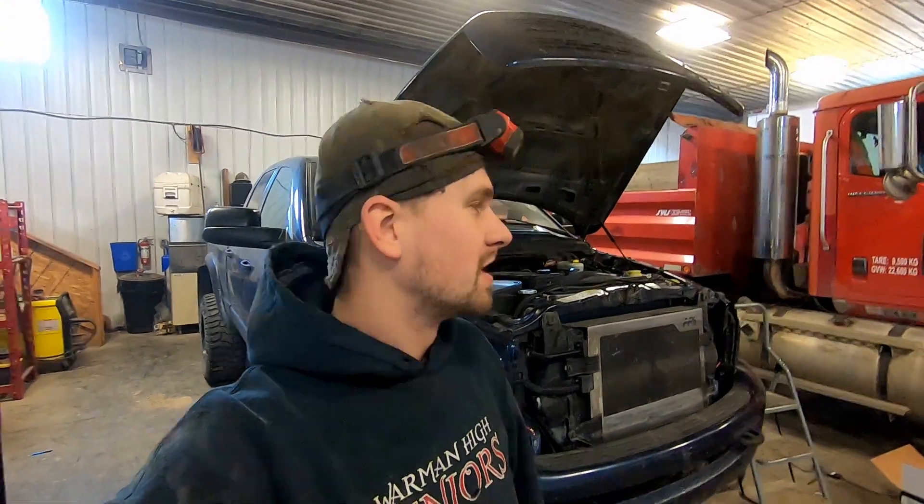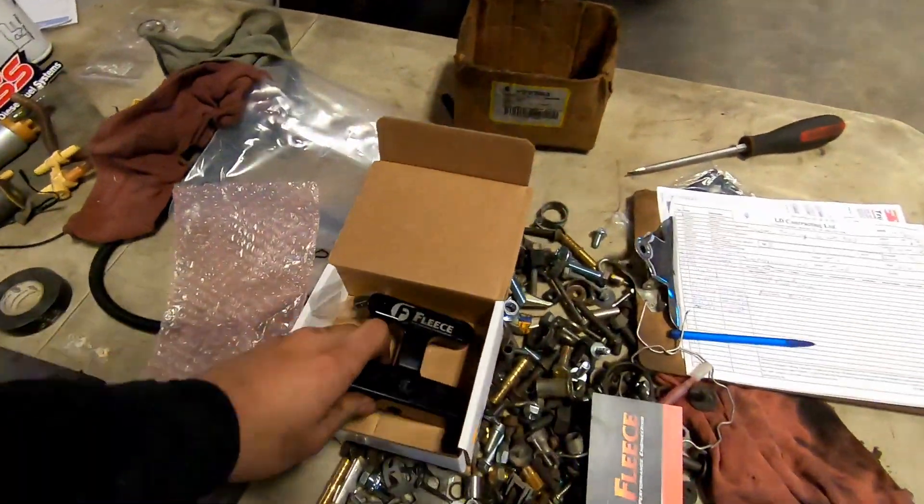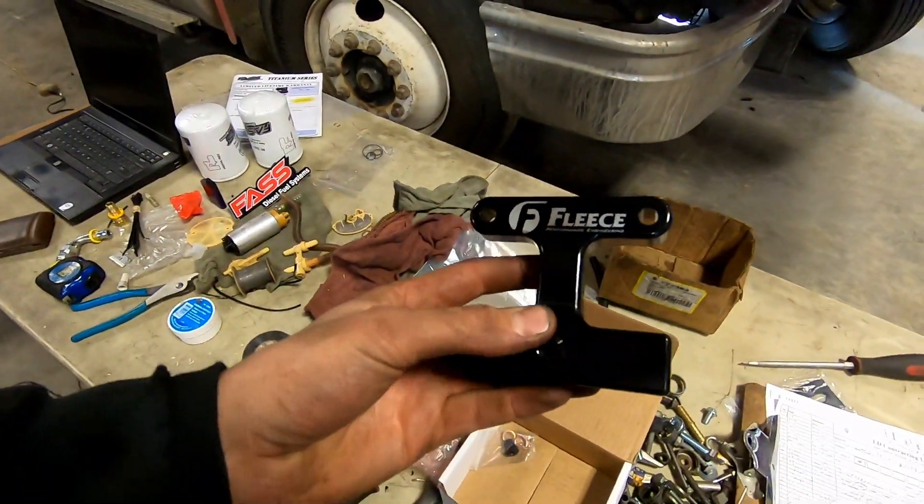What's up guys, welcome back to the channel. I'm just in the middle of installing a fast fuel system on my 5.9 Cummins. I didn't want to do a how-to video on it just because I'm not super comfortable with the install procedure for this on the 5.9 — this is actually the first 5.9 I've done. If I'm not super comfortable, I don't like to make videos on stuff. But I do want to make a video on this because this is kind of cool — this is my Fleece factory fuel filter delete kit.